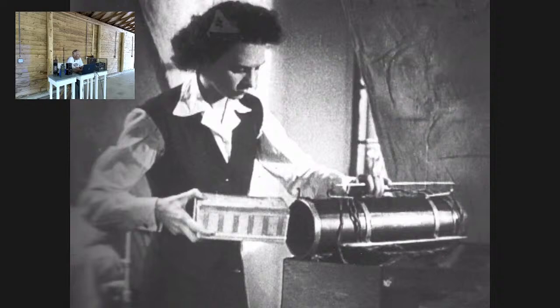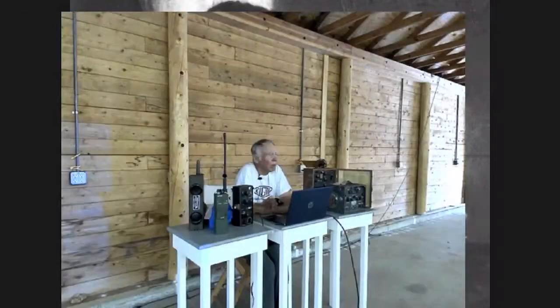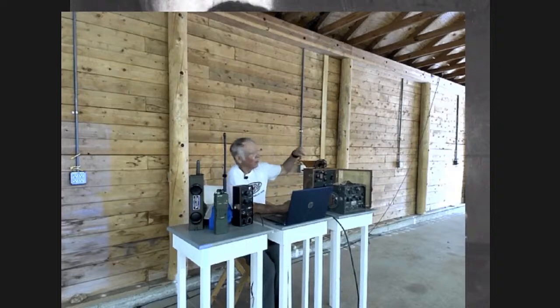The other problem with spy radios is that they were extremely heavy. A suitcase radio looks like a relatively normal suitcase, but in order to power the radio from such a wide range of voltages — 6, 12, 24 volts DC, and 110 to 220 volts AC — you needed a very large, heavy transformer inside. You're not supposed to look as though you're carrying something that weighs 60 pounds. A number of spy operators were actually caught because the suitcase was so extremely heavy.